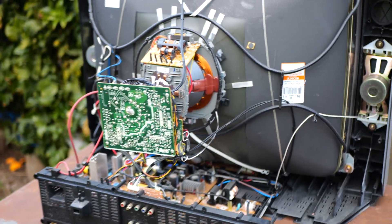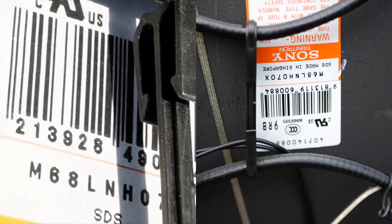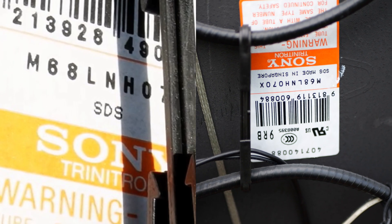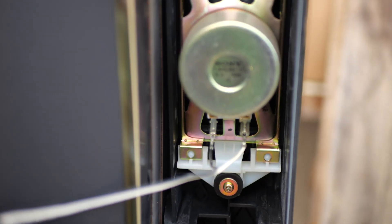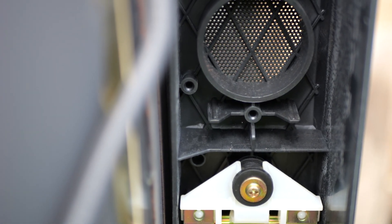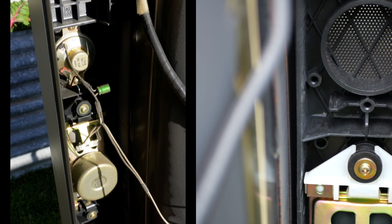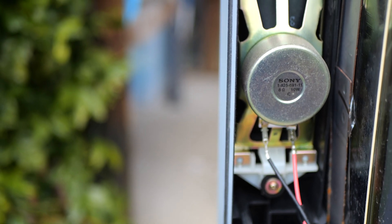Inside the TV, the first thing to check is the tube label and compare it to the XA model. This one reads M68 — monitor grade — LNH070X, which is the same as the XA model. This one says it's made in Singapore; the other one didn't state its country. Moving over to the speaker: labelled with its part number, genuine Sony, 8 ohms, 10 watts. Moving up, there's an empty spot where another speaker could go. On the XA model, there is actually a speaker in that spot, so this XR has two fewer speakers.